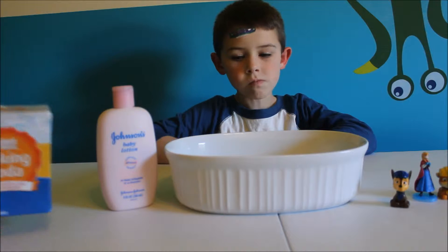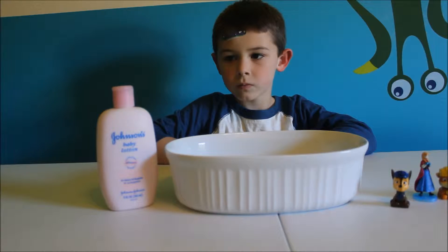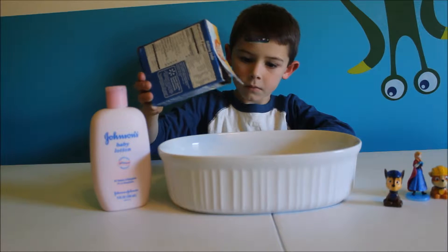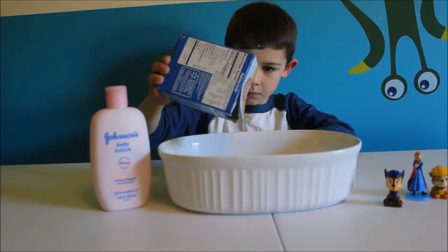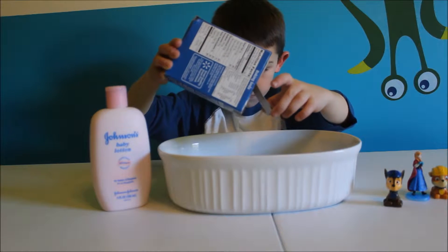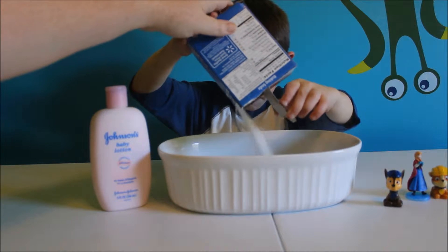So what you're going to do is you're going to pour the baking soda into your dish. You can make as little or as much snow as you want — you just need to add more baking soda and then more lotion if you want to make more.